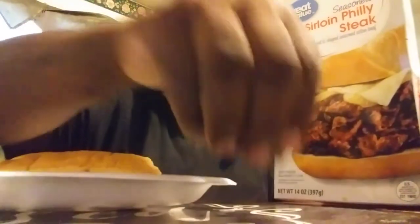I don't know if it's like a Philly cheese steak, but it's labeled Philly steak. I use American cheese and it's delicious. That's the Sirloin steak — it comes like little patties. So it's delicious.